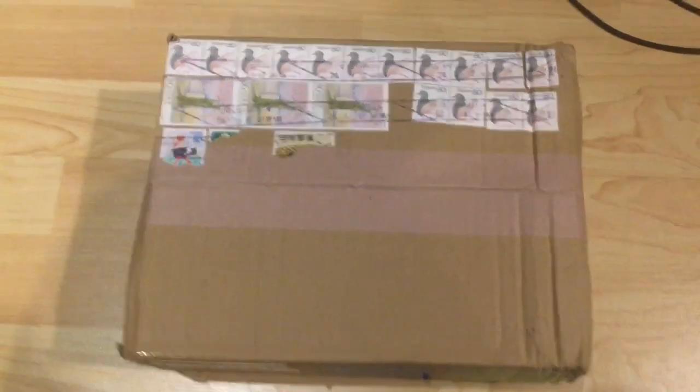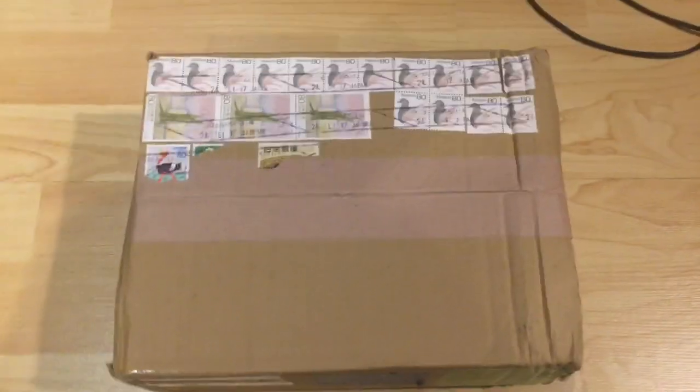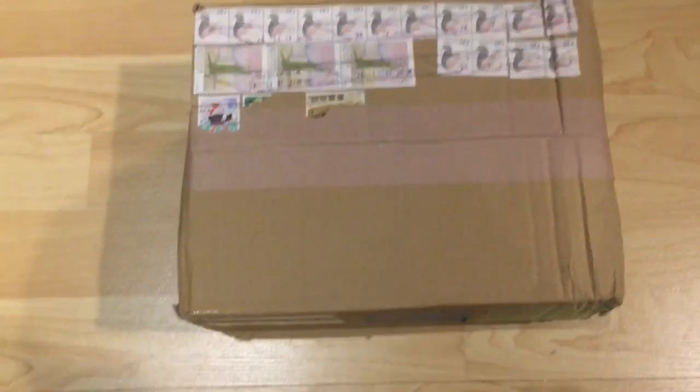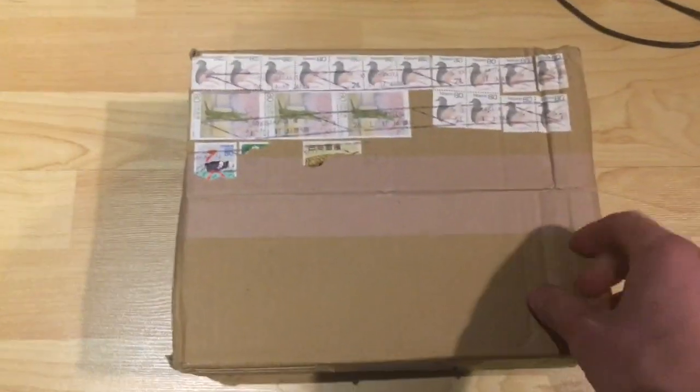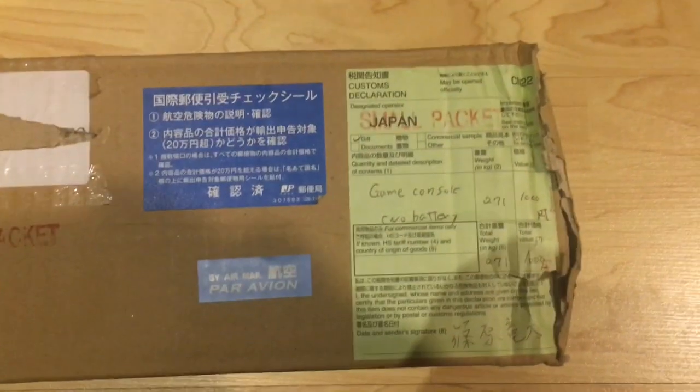Hello YouTube, this is Adam again, and this is another video where I am going to try and fix some YouTube junk that I bought. I just got this package in the mail today. It comes from Japan, and what's in here is going to be a Famicom.